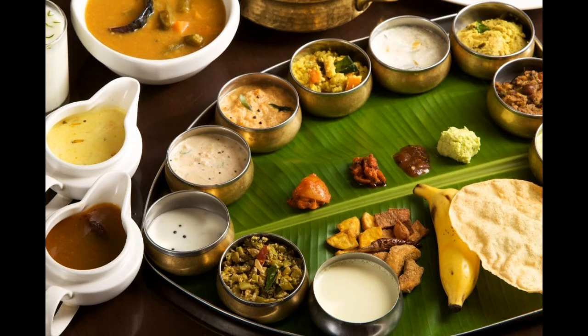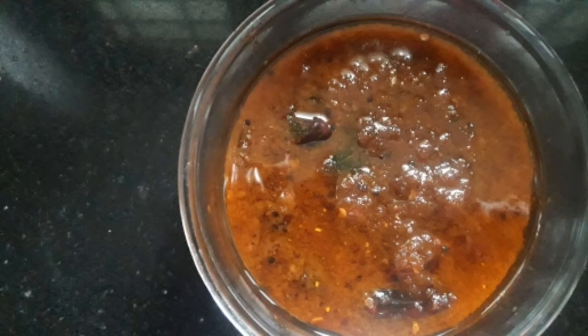Hi friends! Welcome to Amismo! I am going to make a pully-inji. I am going to make it to my taste. I am going to cut it to a medium size.